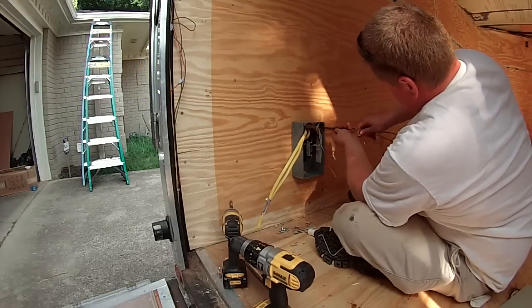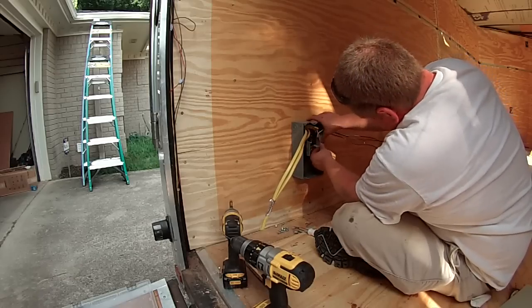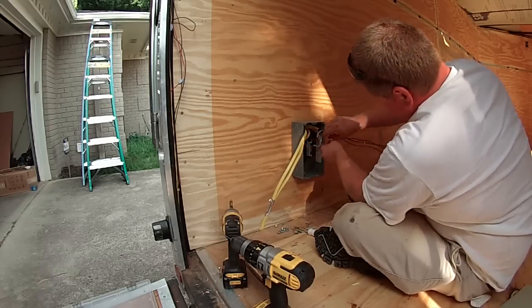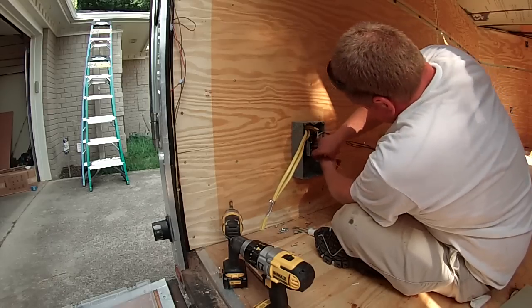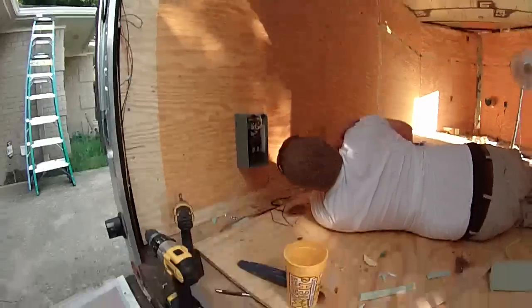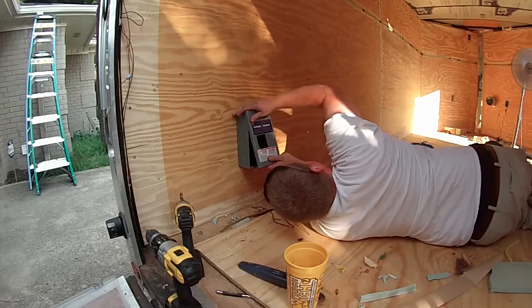I'm not going to go into full detail about hooking this up. You can see on some of my previous videos — the six-by-ten trailer conversion — where I hooked up my breaker boxes basically just like this one. So we're just hitting the highlights here on this video so you're not watching the same things over and over.